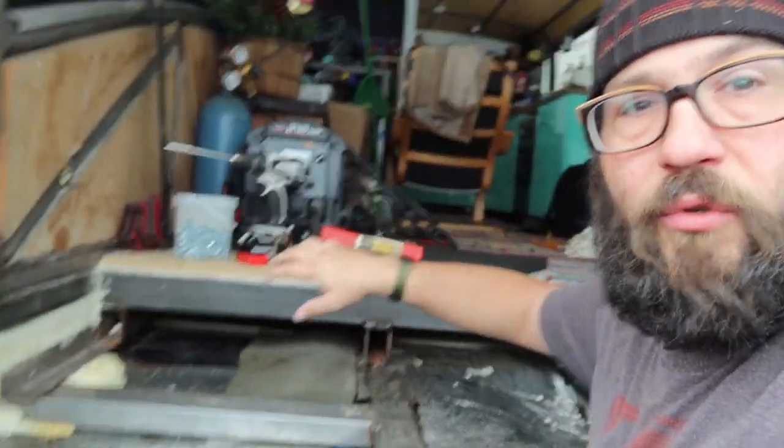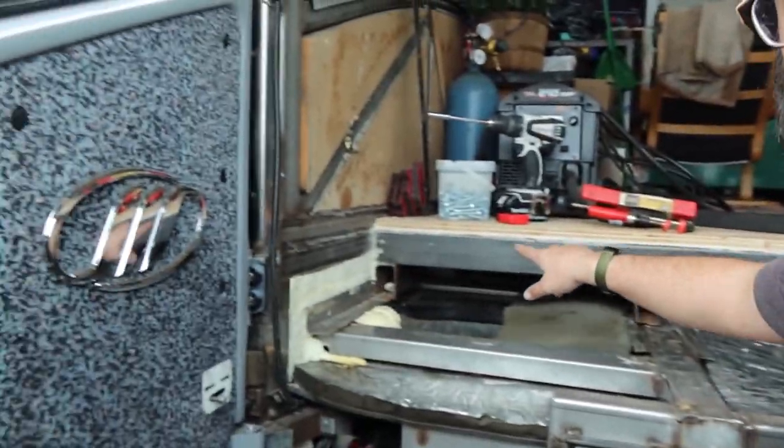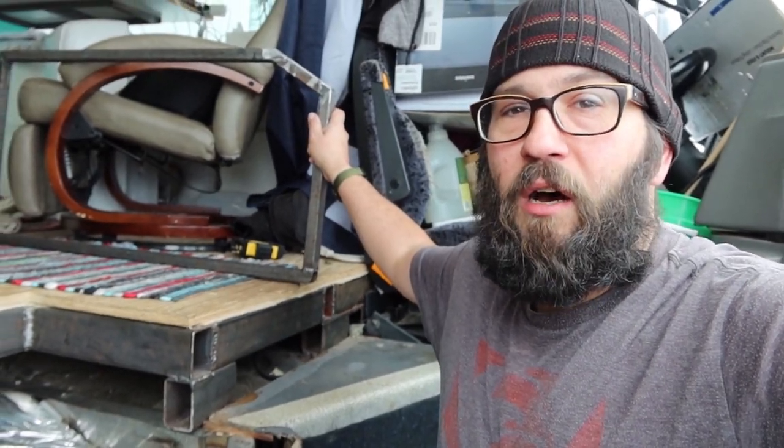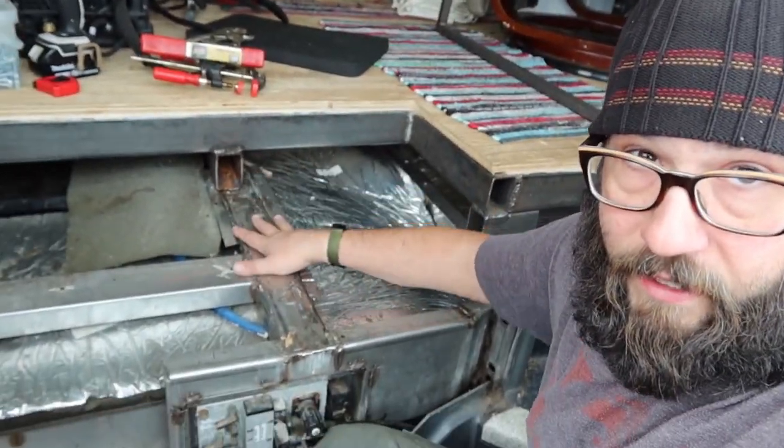I thought today I was just going to weld along here and here and bolt it in — easy peasy. I thought I may or may not need a leg. But I realized once I put this on, getting to this area to insulate and then to box it in is going to be really hard. So I think I've got to get some quarter inch plywood and cut it. I'm outside working in the snow anyway, but at least I got a plan now.